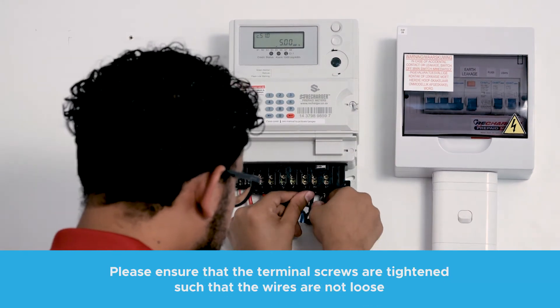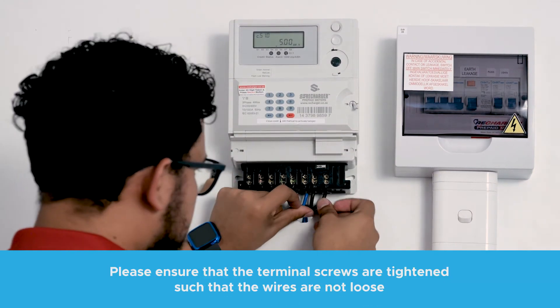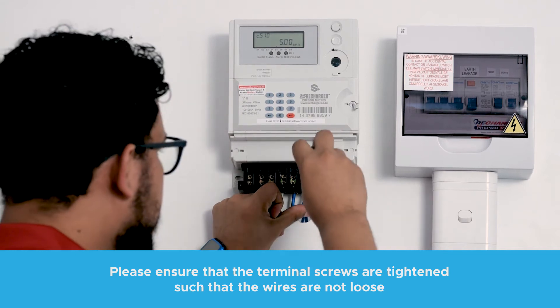Connect the load to the meter, ensuring that terminals 3, 6 and 9 are lives and terminal 12 is the neutral.